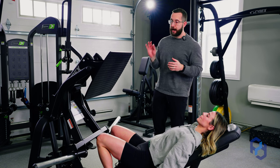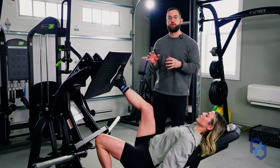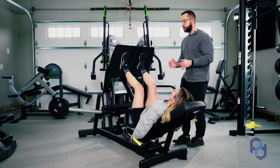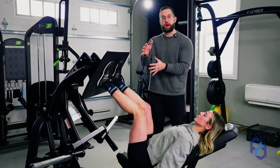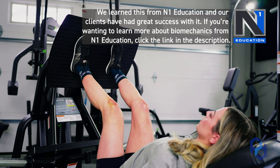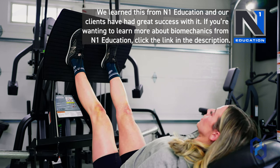We want to have a high foot placement that's going to allow us to bias hip flexion, but is also going to allow that glute to fully lengthen because it's wrapping around the femur. So we want to have a more narrow stance with our foot placement to bias the glutes the best possible way that we can.